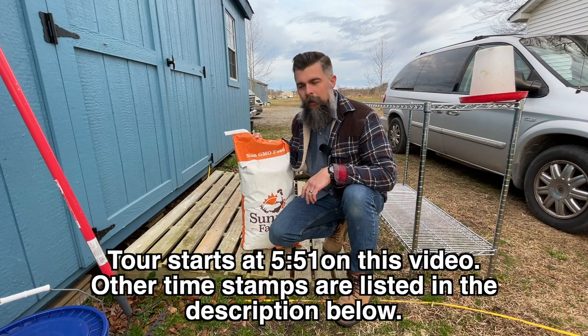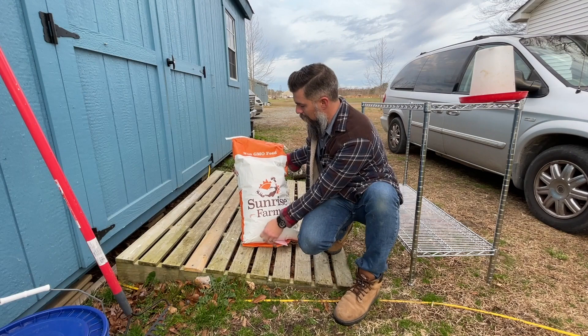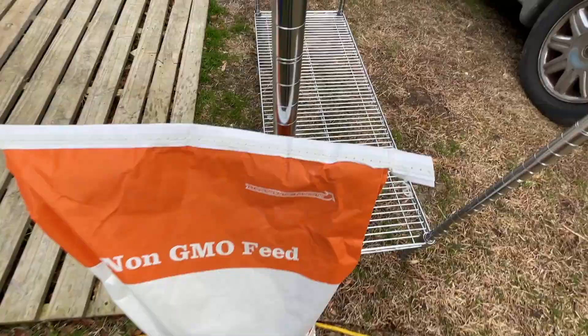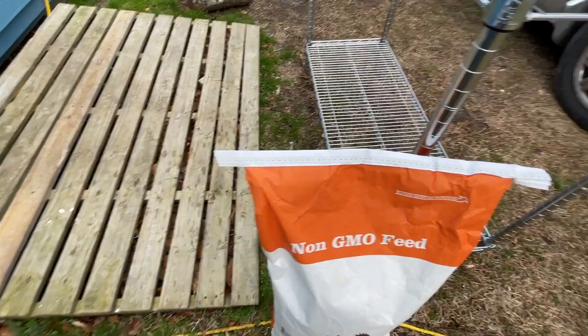But first let's back up a little bit because we need to feed these chickens. I went to the feed store yesterday and got this bag of feed — it's non-GMO chick starter and grower feed. I'll show you the ingredients list right here on this pink label; you can pause to read that if you want. This feed is by Sunrise Farms here in Virginia, and I'm very interested to open this up and see what their version of non-GMO chick starter feed looks like.